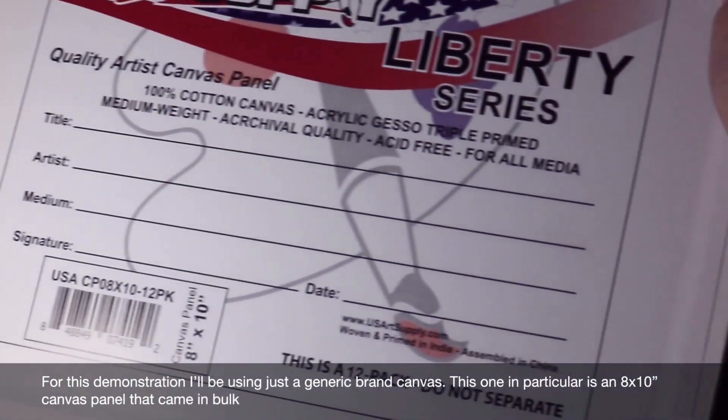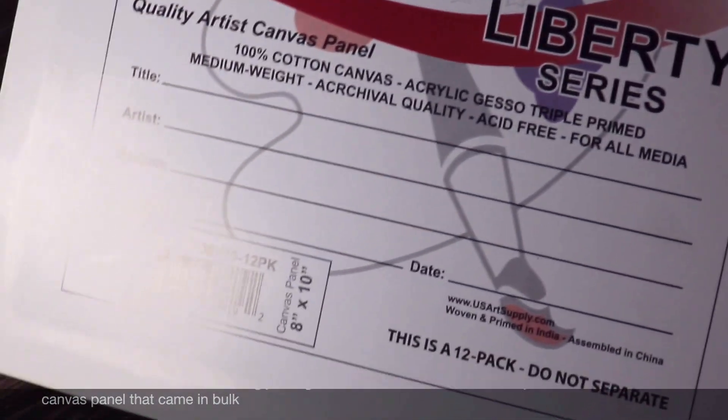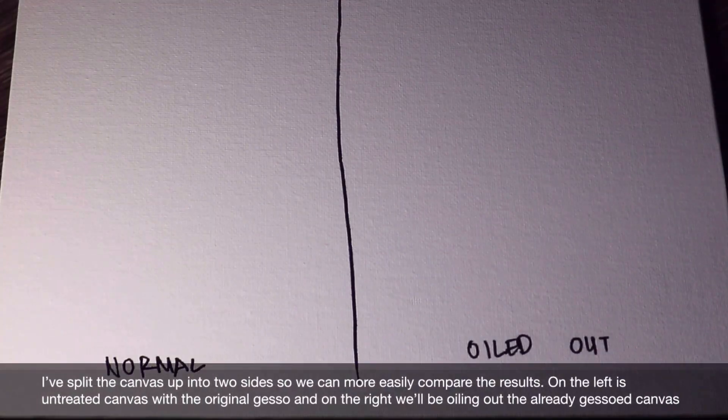For this demonstration, I'll be using a generic brand canvas. This one in particular is an 8x10 canvas panel that I got in bulk. I split the canvas up into two sides so we can more easily compare the results. On the left is untreated canvas with the original gesso, and on the right we'll be oiling out the already gessoed canvas.